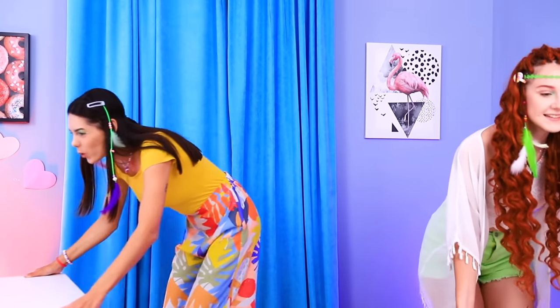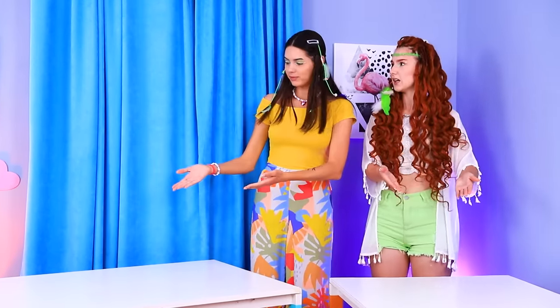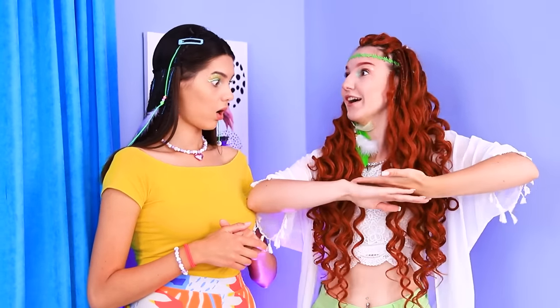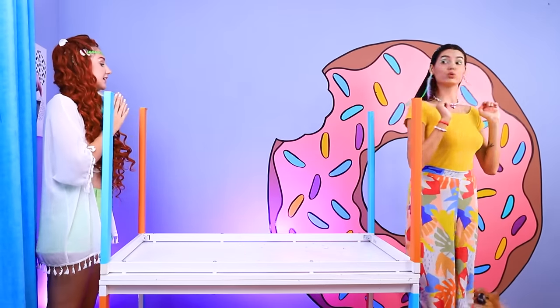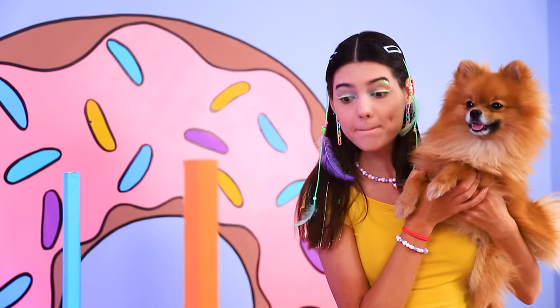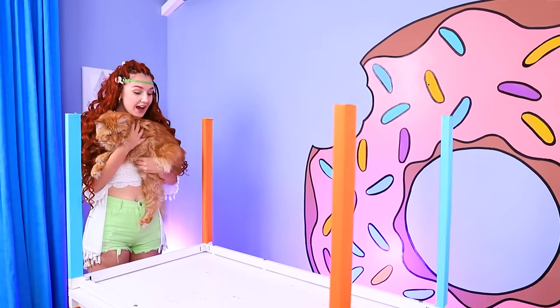We can make houses out of these tables! Stop! That takes up too much space! I've got an idea, Nikki! Let's put the tables on top of each other! Let's do this! Voila! The frame for the house is ready! Where will you live, Mimi — first floor or second floor? Got it! First floor it is!